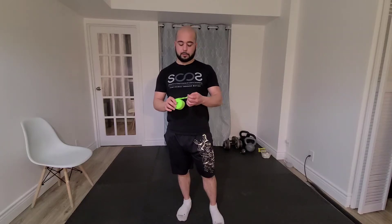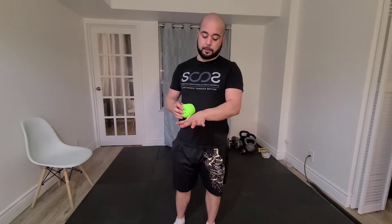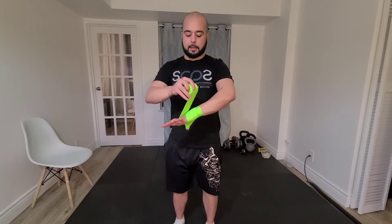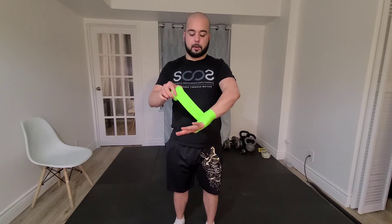A more standard wrap, starting with the stitches down. Loop the thumb, go around the wrist once, around the thumb, around the wrist twice, around the thumb again, then come around the wrist and up the back of the hand, and start to make a figure eight to secure the palm.